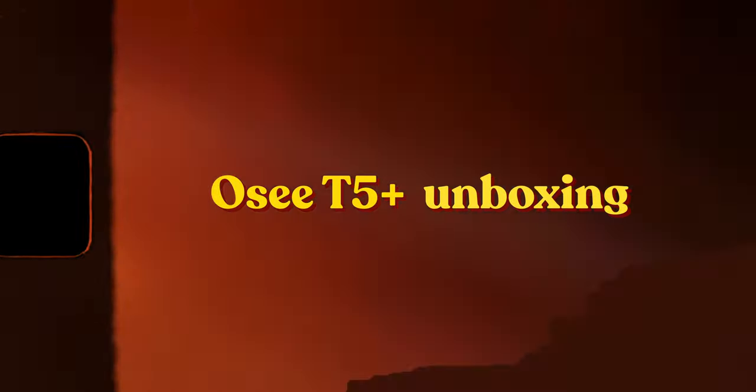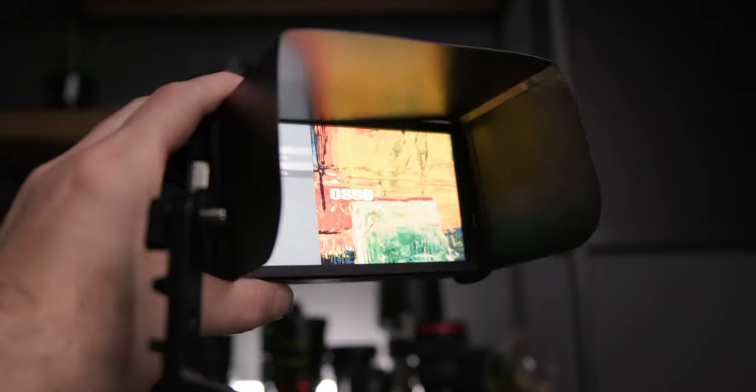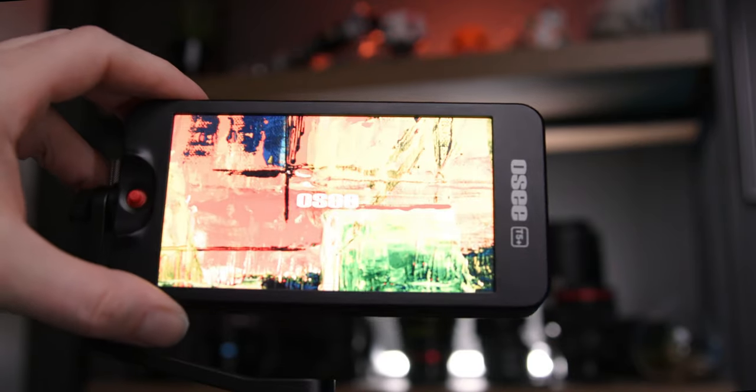Let's do a quick unboxing — I'll get right to the point. You get the monitor itself, a quick service guide and quick start manual. You also get HDMI cables, including a micro HDMI cable — if you're a Lumix S5 user, that saves you about $40 right there. You get a sun hood with elastic bands that wrap around the monitor for outdoor shooting, saving you another $30–$40 on an accessory. And last but not least, you get a support arm made of metal with a cold shoe mount and an adjustable tilt screw for mirrorless camera use.